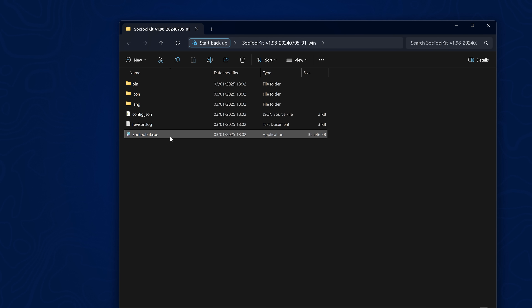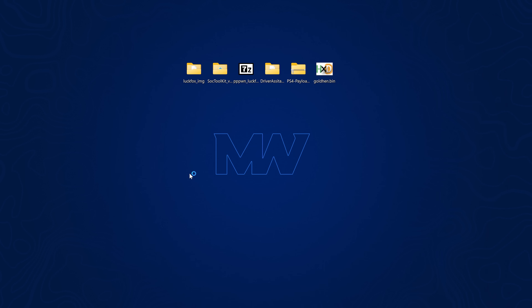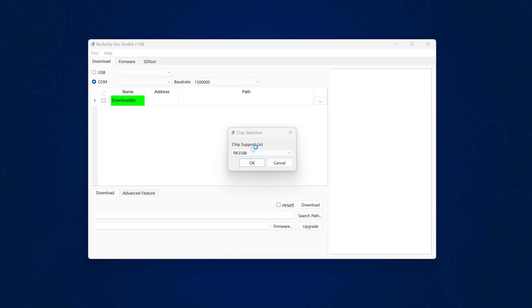We can then run the SoC toolkit — I'd also recommend right clicking and running as administrator to make sure it has full permissions. It's going to ask for your chip. If you have a Pro or Max variant it should be RV1106, and if you have the Pico Plus like I do then it would be RV1103. I'm going to select RV1103 and click okay. The Mini B is also RV1106. Then select USB up at the top.